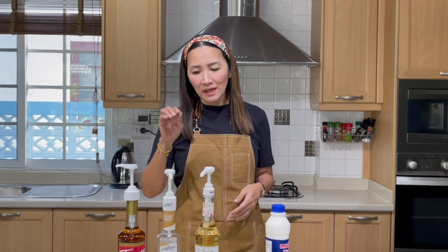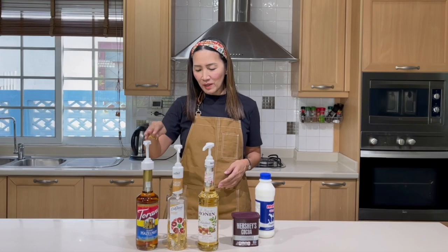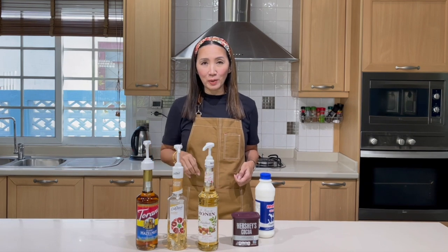Hello everyone, welcome back. We are back with our battle of the syrups. Today I am going to review hazelnut syrup. Once again, I'm going to compare three of the most commonly used brands in the market: Torani, DaVinci, and Monin. So it's all about hazelnut today.